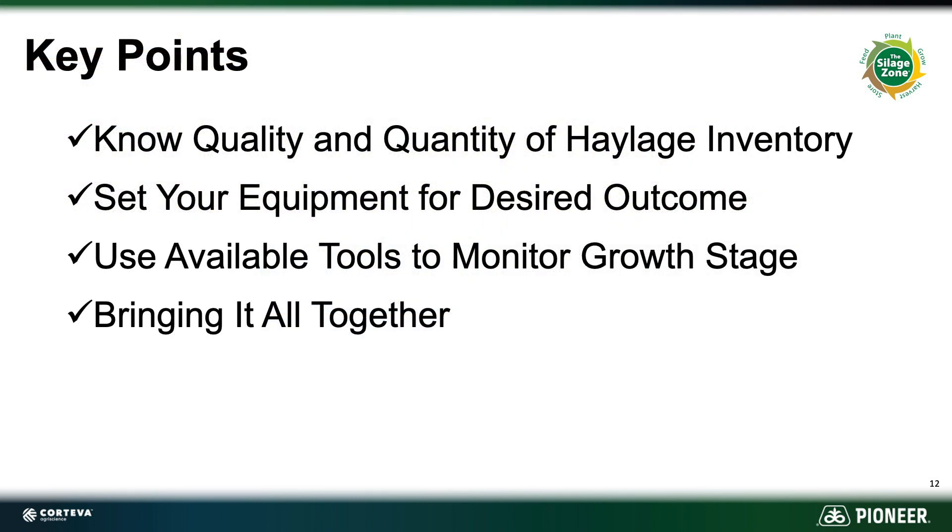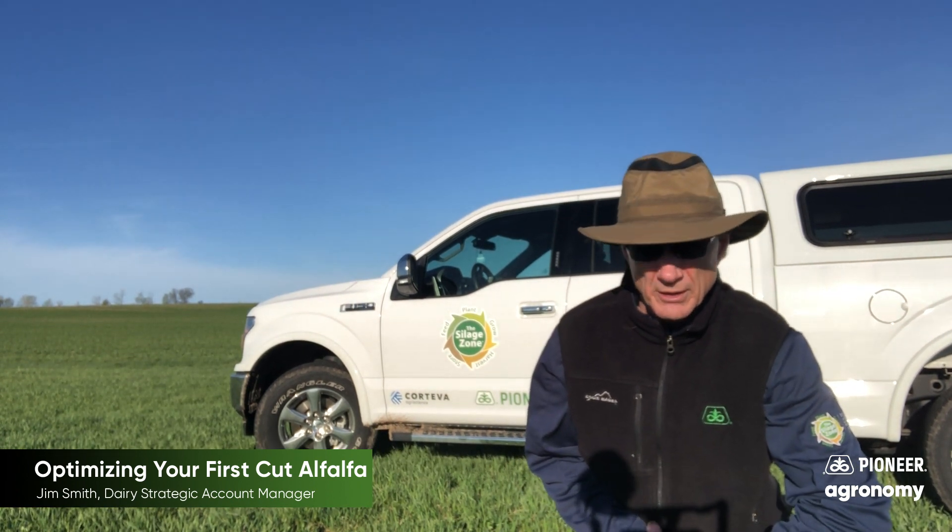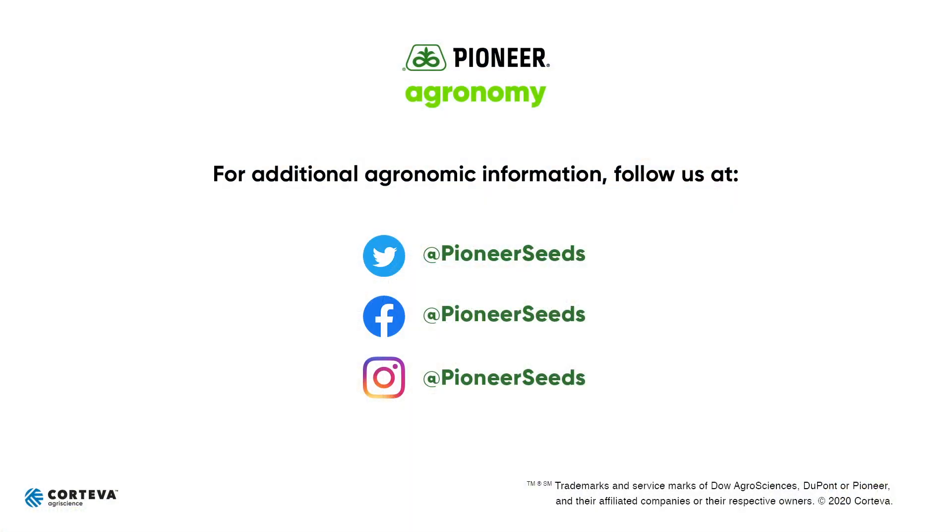Let's bring it all together. Know what you need from your first cutting. Pay close attention to maturity and how that fits with the predicted weather. Make the necessary changes in equipment to accommodate those needs. Have your plan well ahead of time and be ready to adjust. Reach out to your local Pioneer agency for all your alfalfa and seed needs and your crop-specific alfalfa inoculants. Thanks, have a great day, and again thank you for everything you're doing to bring us through this crazy time. That concludes this Pioneer Agronomy video podcast — visit pioneer.com and follow us on Twitter and Facebook for more agronomy insights.